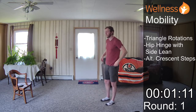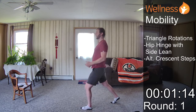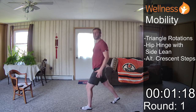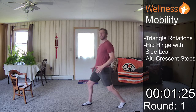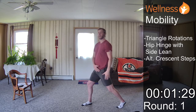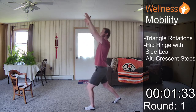Our next is our alternating crescent step. The big thing with this is that when we take our step forward, we're going to push our hips forward. You see, I push my hips forward, I feel that in the trail leg hip, and then I lift my arms up into my ears. And I switch — straight leg, then I push my hips forward, I feel a stretch right there. And we're just alternating, moving on through.